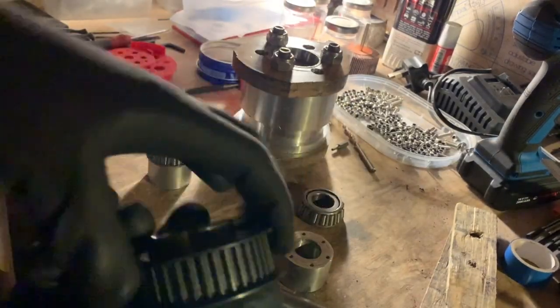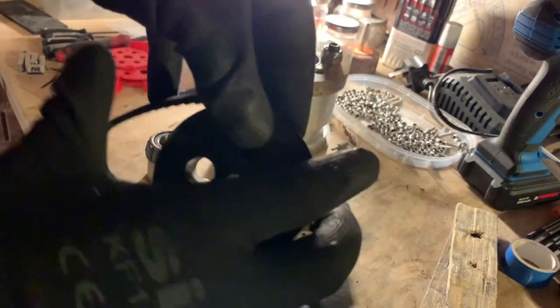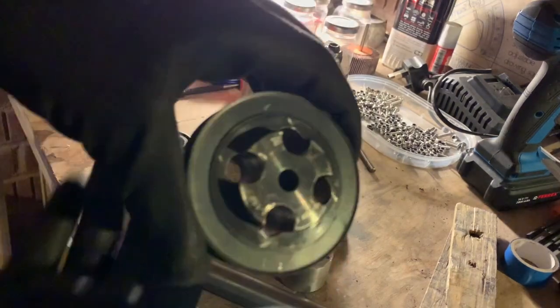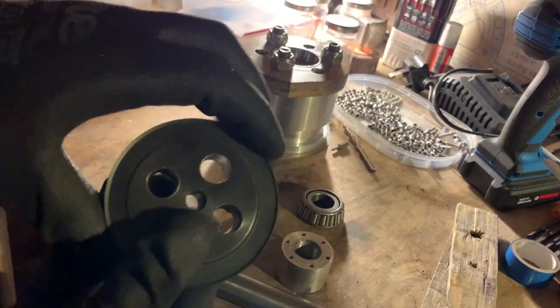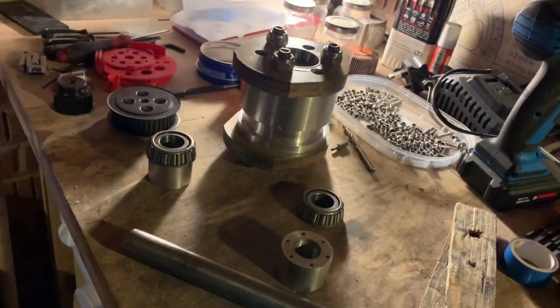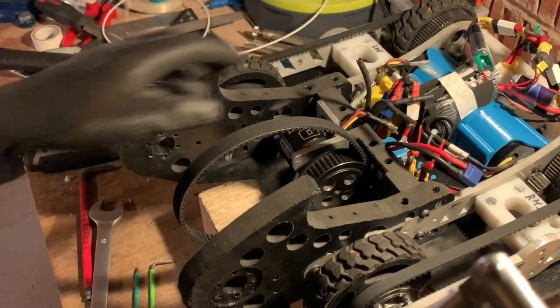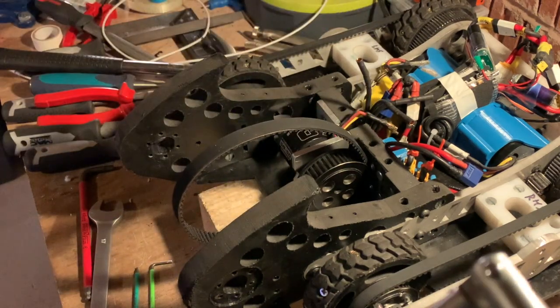Then we've got the pulley which goes on the motor and again is for the belt. This part is TUFT (a polymer material), and it's the bit that will spin the drum. It's been weight-saved quite a lot because these pulleys are heavy, to try and keep it within weight. The weapon pulley and belt have already been fitted off camera because it's a pain.